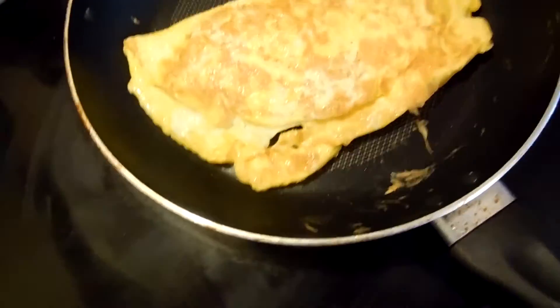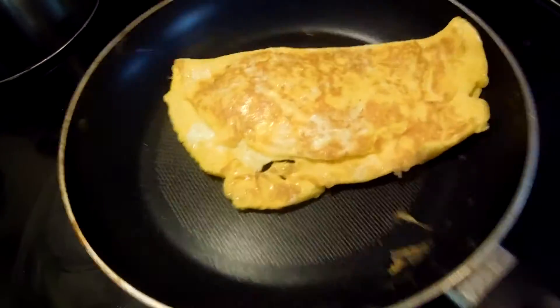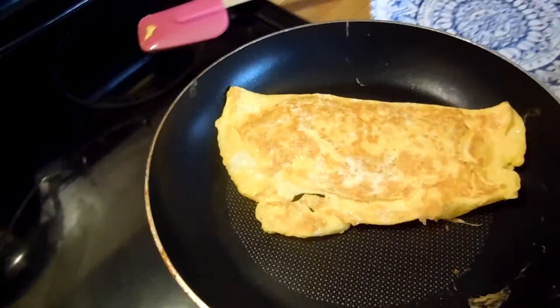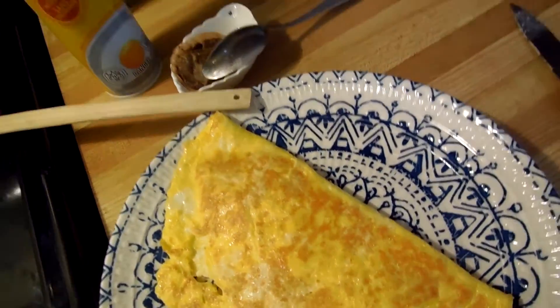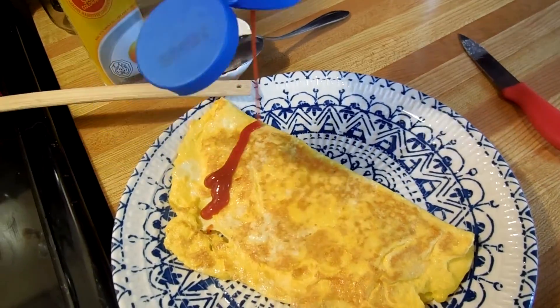I'm happy with how the egg did turn into an omelette and not scrambled eggs. All we're going to do now is just put it on the plate. Just like that. And it's not an egg until you throw some ketchup on it.